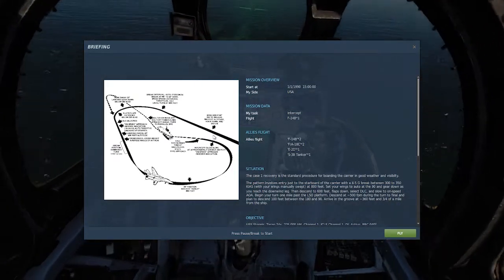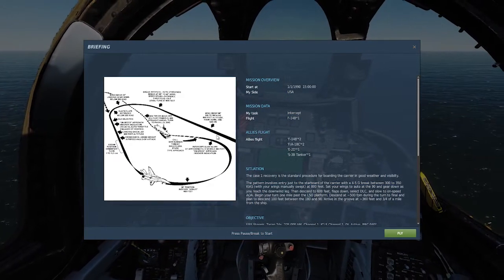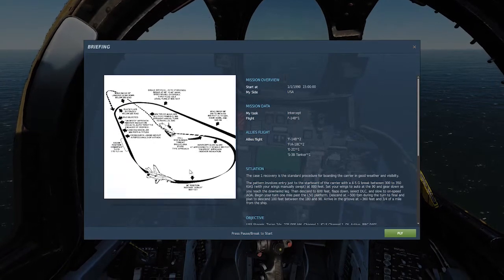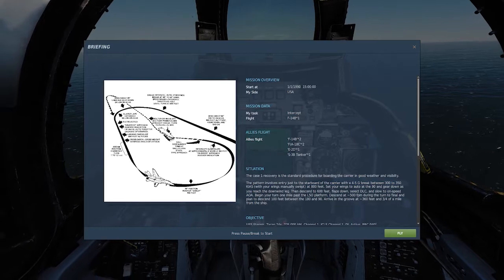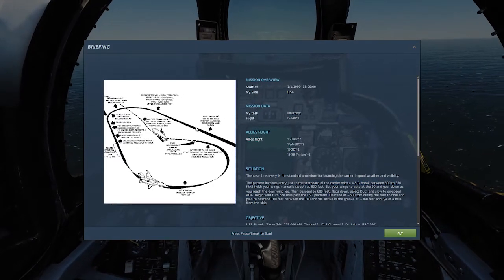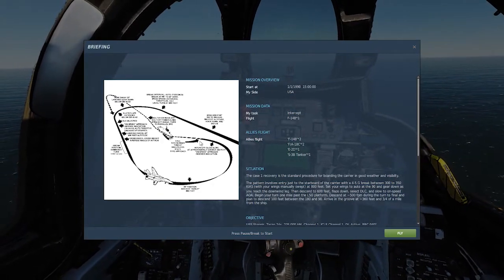I'm going to try and keep this short and sweet — about 15 to 20 minutes. I'm going to go over this pretty quickly so you can do it during experience. If you do the quick mission, you can get a little chart that tells you things. There are five sections to the landing, or four if you do it correctly.